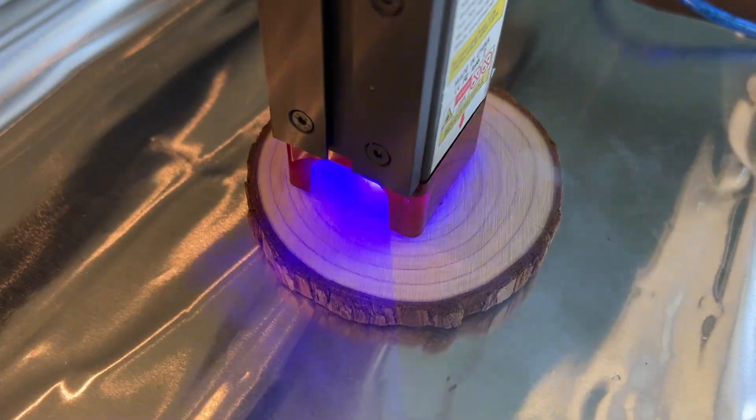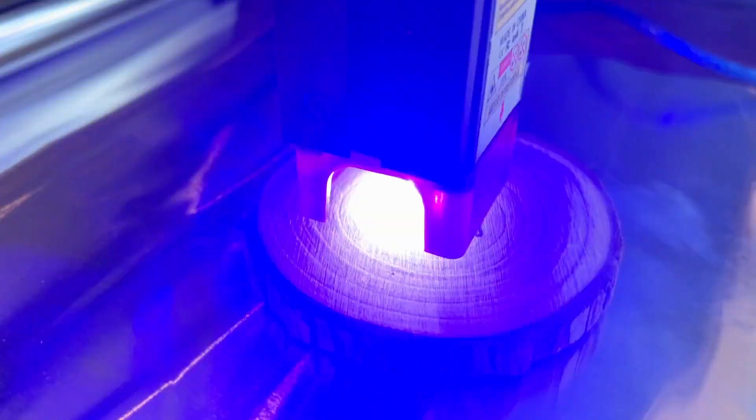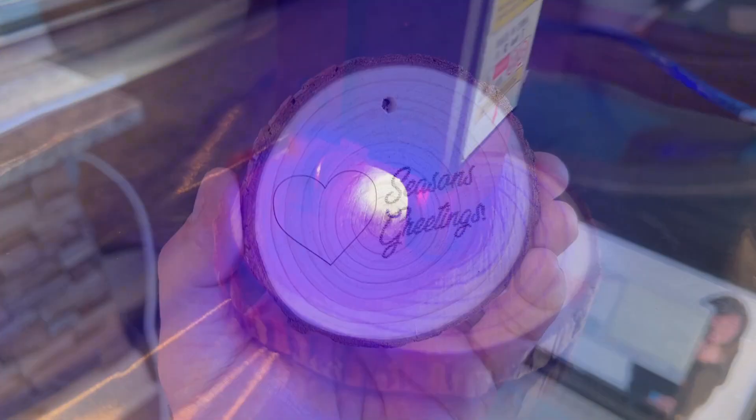Or personalize your wood, ceramic, leather, or metal valuables securely with your name or brand — an engraving that can't be peeled off.